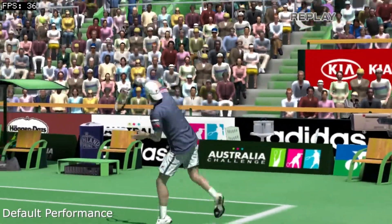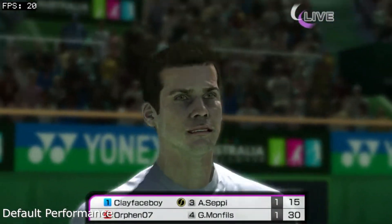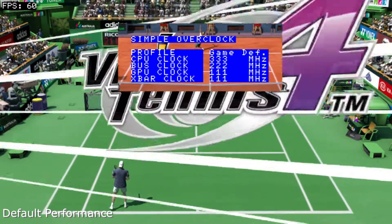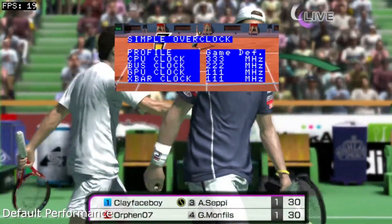It stayed close to the 60fps cap when it really mattered, but had severe drops under 30fps during intermissions, and had a couple of other cases where it could improve. This is because the game ran with the hardware clocked at minimum settings, running the CPU, BUS, and GPU at 333MHz, 222MHz, and 111MHz respectively.